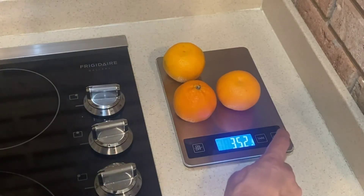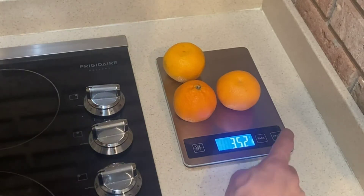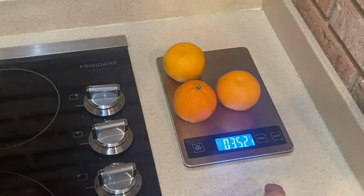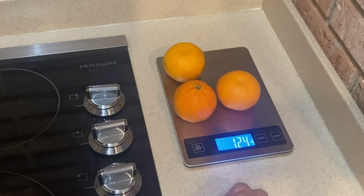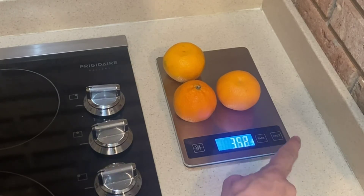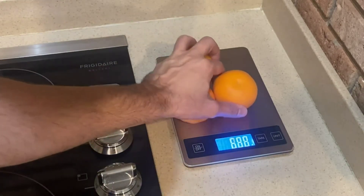You can get the exact weight and information here. I'm going to set it to grams and it's 352 grams, kilograms 0.352, and pounds/ounces it's 12.4 fluid ounces if that's what you're looking for, and ml as well. Really a fantastic scale.